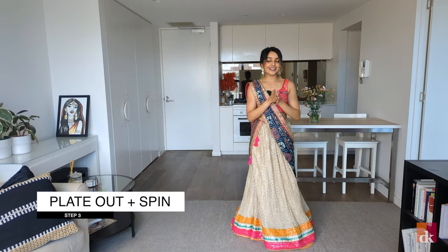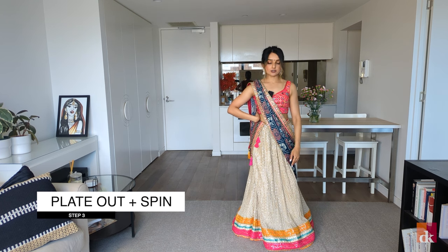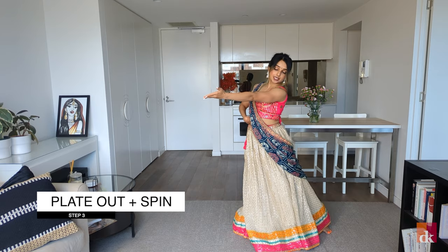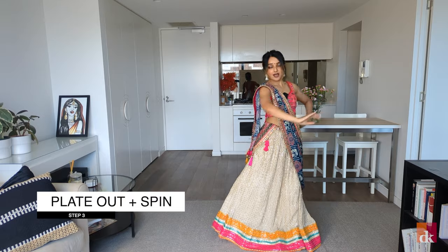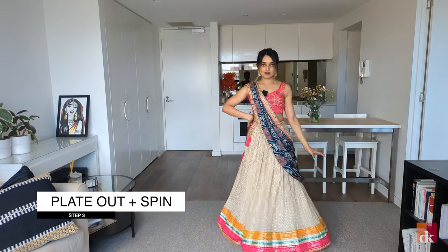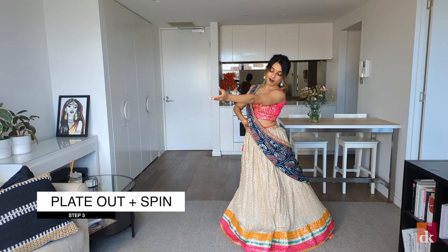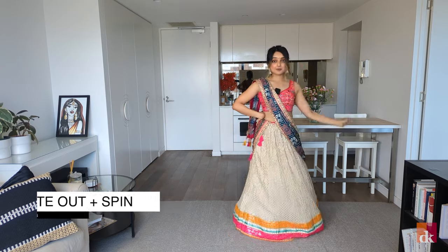Step three is plate out and spin. All I'm doing is bringing my left hand onto my waist and my right hand comes into a plate motion crossing towards the left. So I go plate out, swap the other side, and then spin. Again, plate out towards the left with my right hand, plate out towards the other side, and spin.